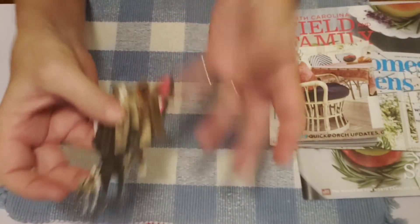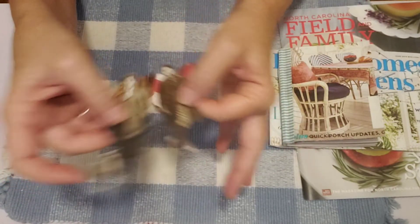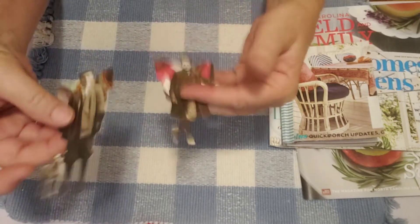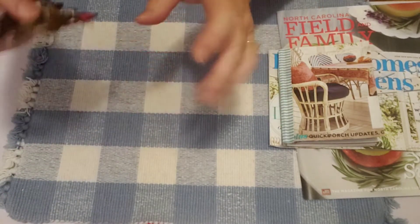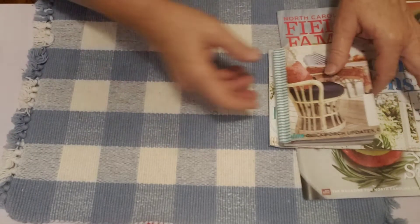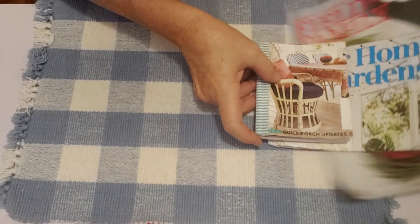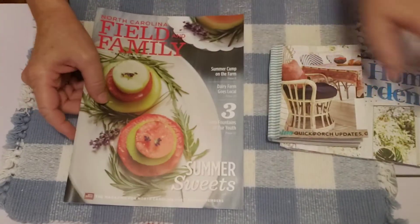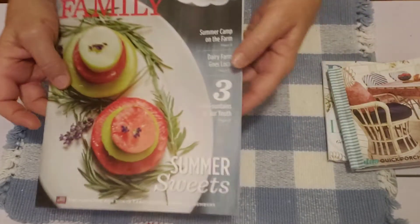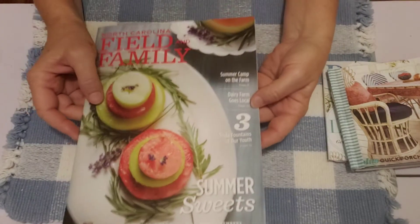I thought that was just a fun little project. I like to stick these into my journals in the pockets and use them as bookmarks or embellishments. Then I wanted to show you another way of making a journal as far as materials go.